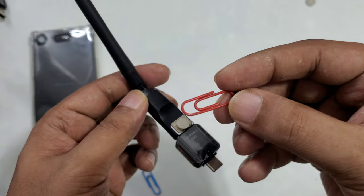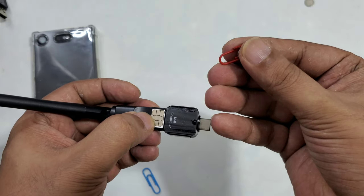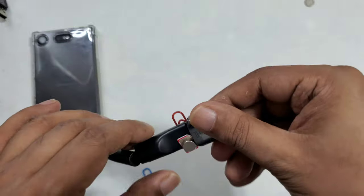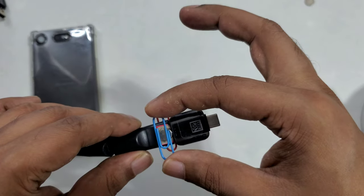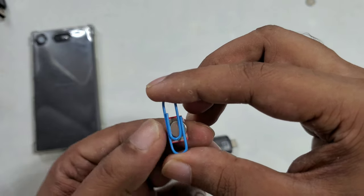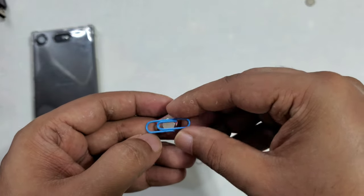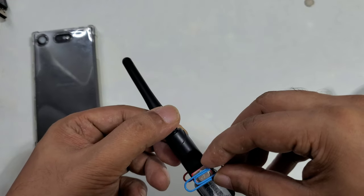On the top I will use one paper clip as an antenna. I'll put it in the middle, and down — also one paper clip on the bottom as well. Make it in the middle.